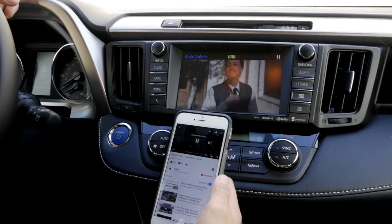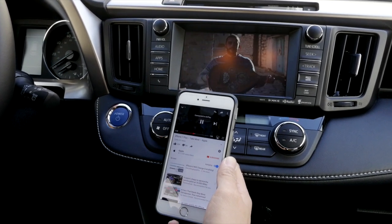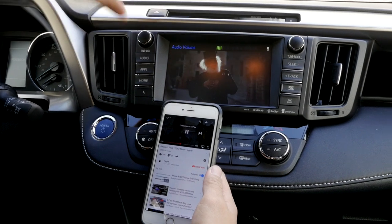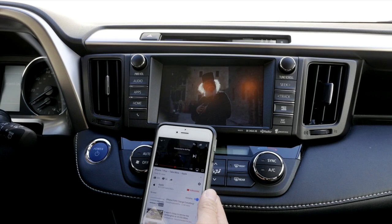This concludes today's installation video. If you have any additional questions, please visit us at info@bsonicusa.com. Also check out our demonstration video for this vehicle on our YouTube page. Thank you.